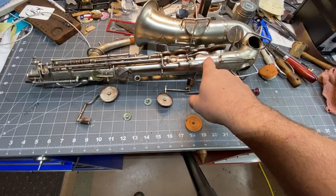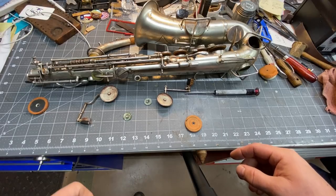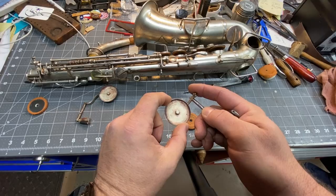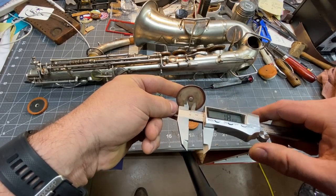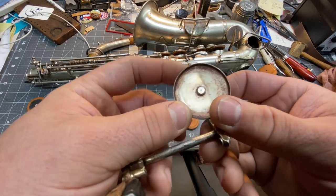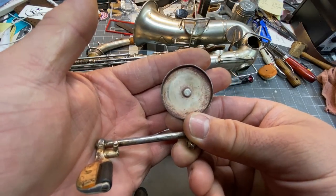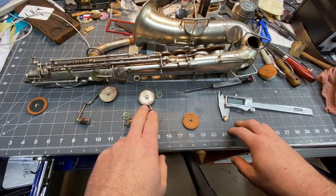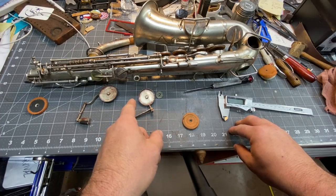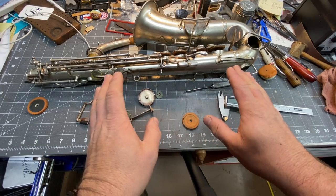This means that your key work on the instrument has to be set up better for this pad to work. Now what we're going to do is measure the diameter — we're going to use the pad cup as a reference. We know that these are sold in millimeters, so we'll set that up at about 39 millimeters. You can see that it's got some distortion on it — it's not round, so we're going to have to round this back out. On a vintage horn like this, it's always better to measure the pads that you need and then order over and under to make sure you get the pad that you need. Don't just order a blank set.